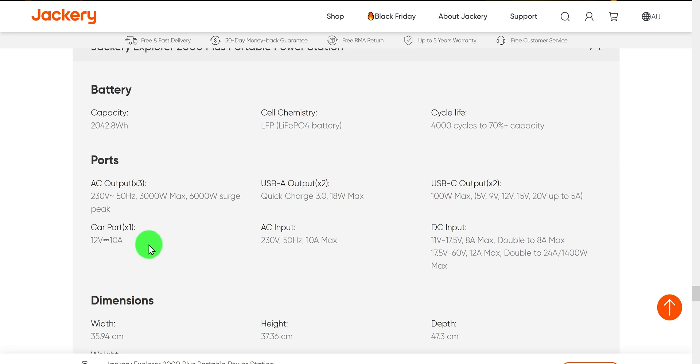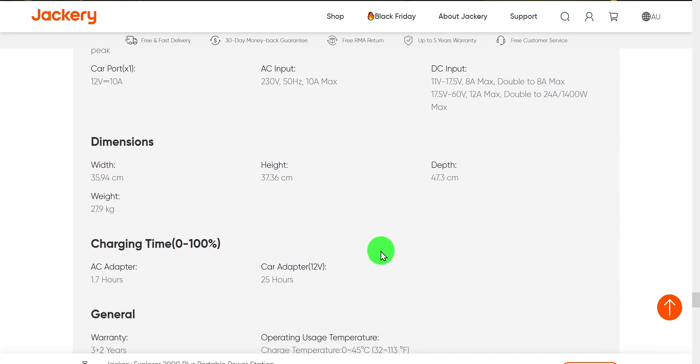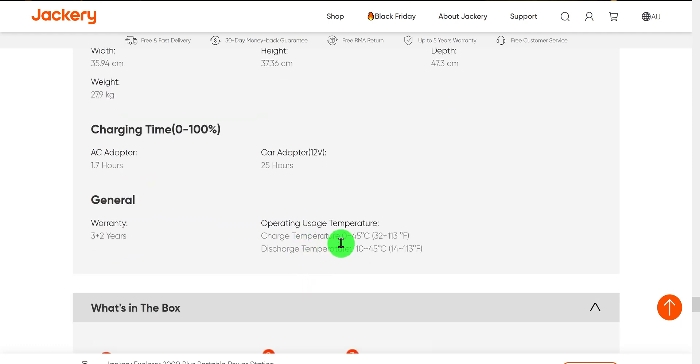The carport is 12 volt at 10 amps. There's Quick Charge and USB for days, absolutely fantastic. The DC input for car charging is 11 volt to 17.5 volt at 8 amp max. Charge time is 1.7 hours from 0 to 100% via the AC adapter, and 25 hours via 12-volt charge — which is a concern. Charge temperature is 0 to 45 degrees Celsius, and discharge temperature is minus 10 to 45 degrees Celsius.